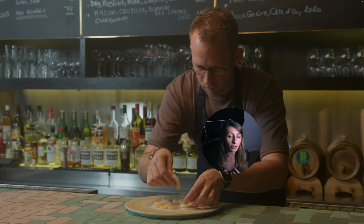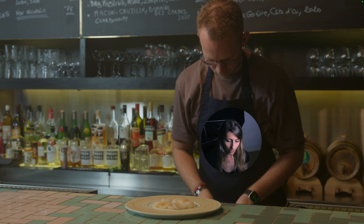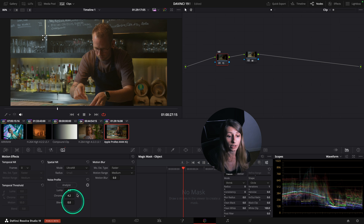I can see still some flickering because of the denoise, but I am super satisfied with it. If you are not satisfied with what the AI did you can still change the luma and the chroma manually.